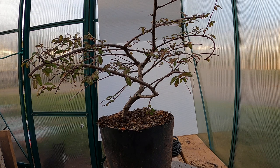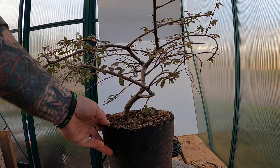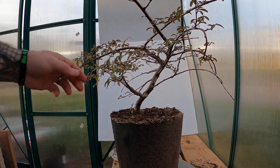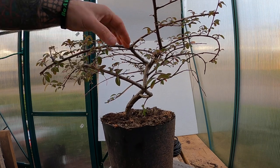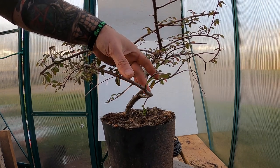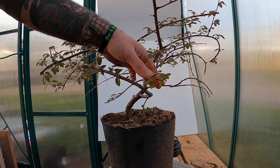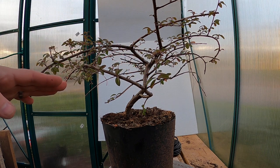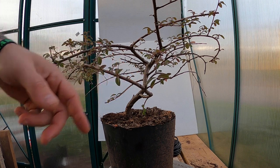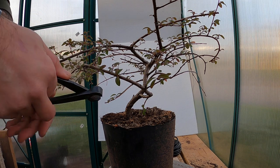We're going to start off here. I left this branch originally because I didn't want to do that big cut, but today I'm going to end up taking it off and bringing it over to here. I'm still going to leave it coming out here because this branch has no leaves on it. The buds don't look bad and I'm hoping it stays alive, but just in case it doesn't, I may end up keeping this branch in hopes of getting some back budding out of this one.